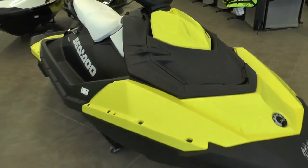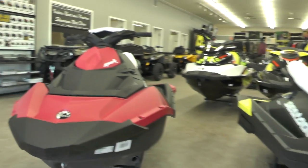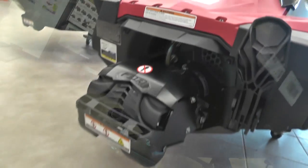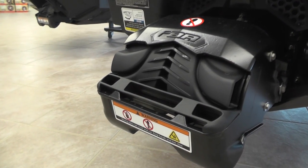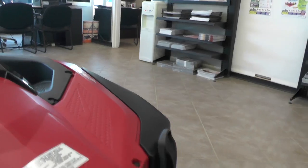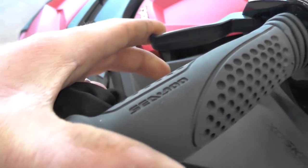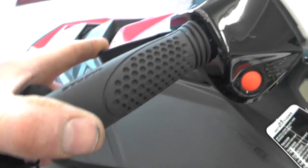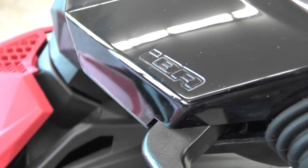If you want to dress them up a little bit, you can get the IBR option — Intelligent Brake and Reverse. That's just like the big models where you get that braking system: you pull the lever and it acts like an actual brake or reverse. There's no end to dressing these up; check out the website to see all the options and features that are out there.